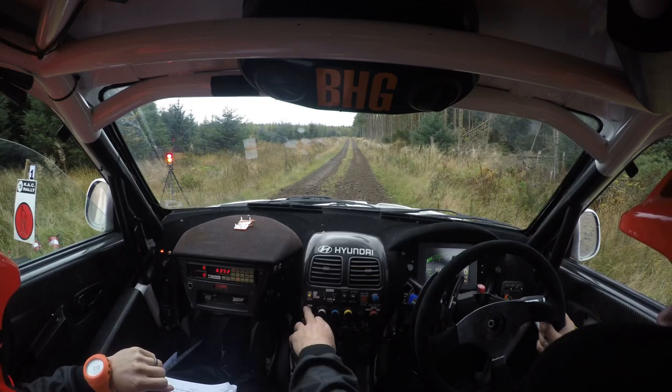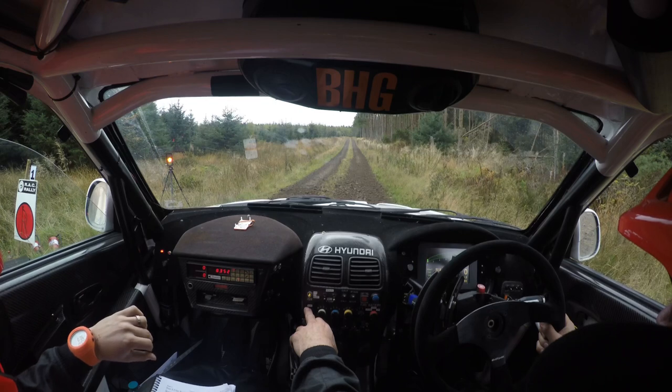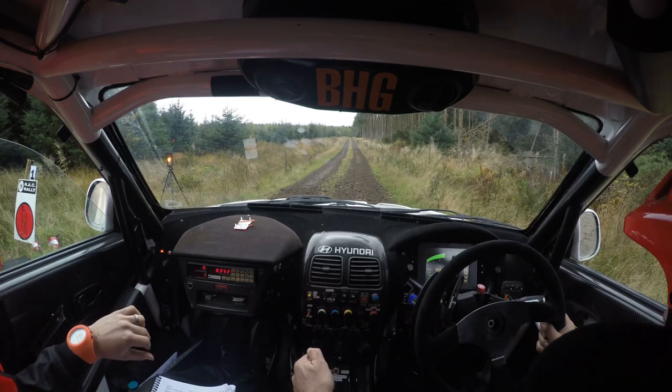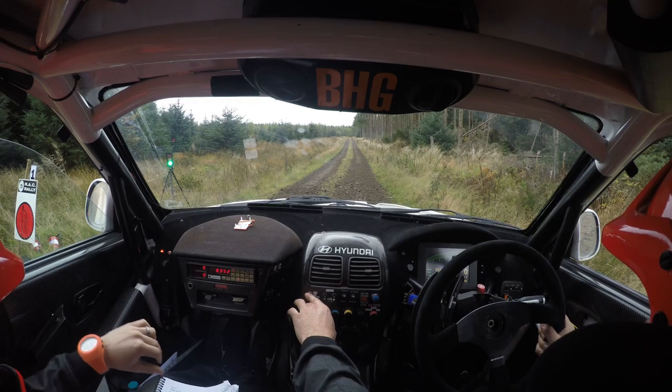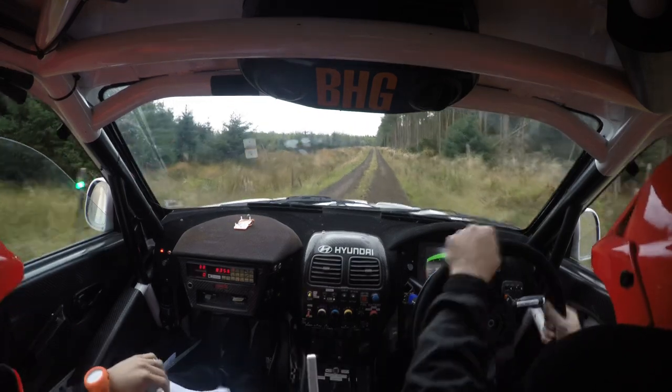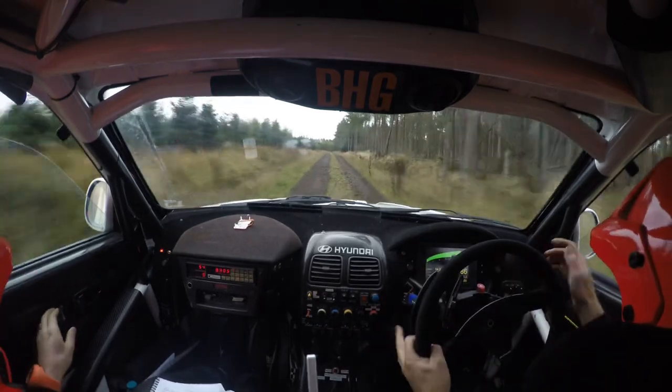Ten, five, four, three, two, one, go. 300, mid over crest jump 80.